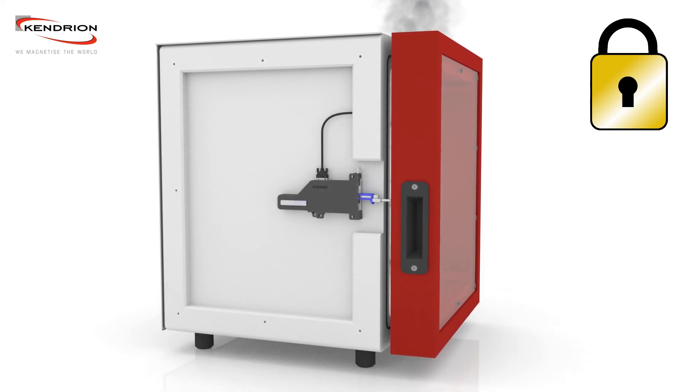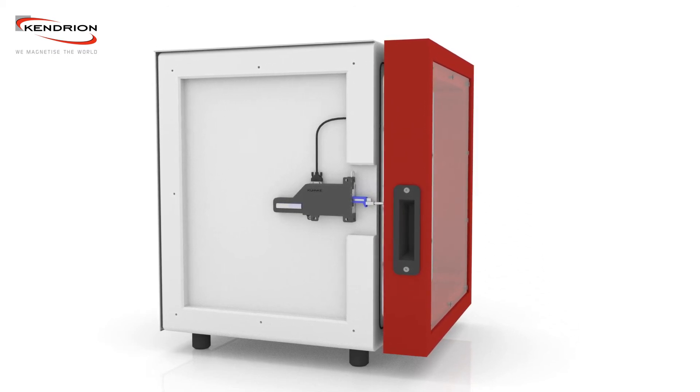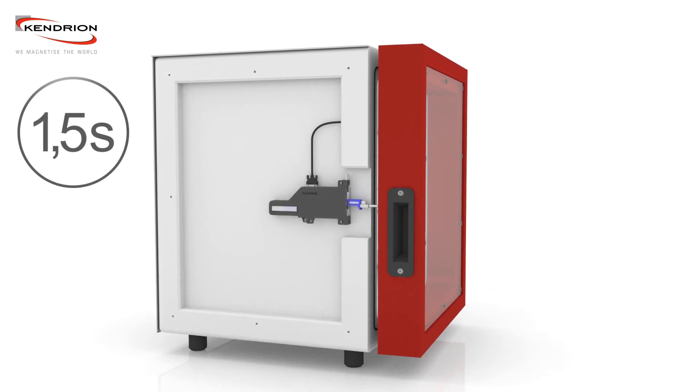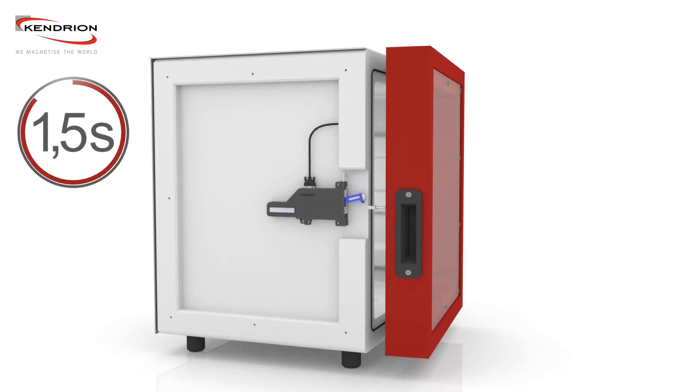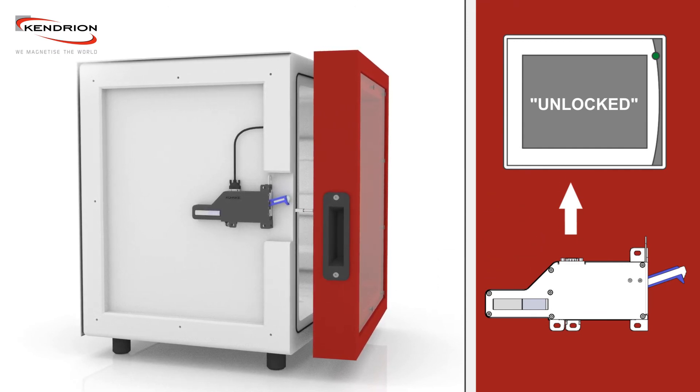After having stayed in the venting position for a specific period, the locking unit can be unlocked and the door is released. The releasing motion takes 1.5 seconds and the motor door lock is then positioned in the unlocked position.